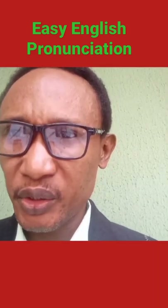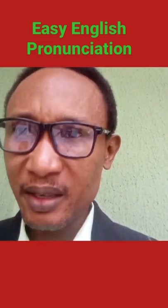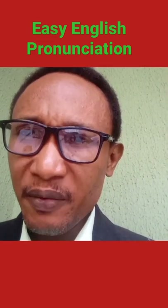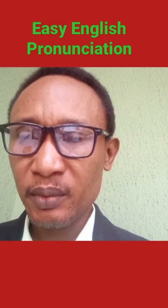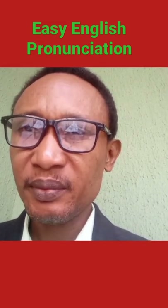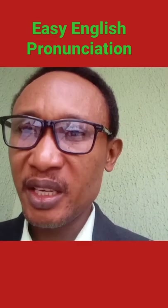Basic English pronunciation. I have three words that we're going to learn how to pronounce correctly. The first one is F-U-T-U-R-E. It is not 'future', it is 'future'. The future is bright.